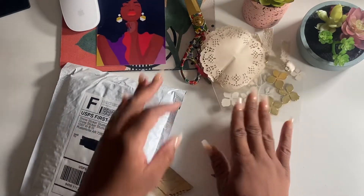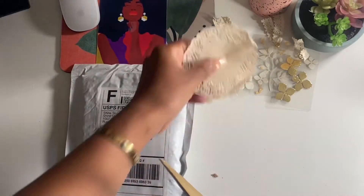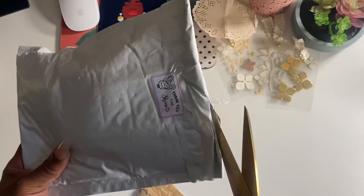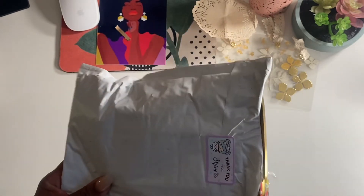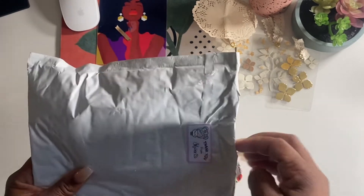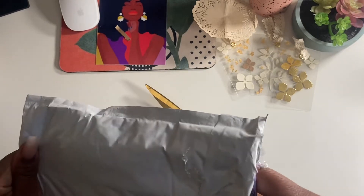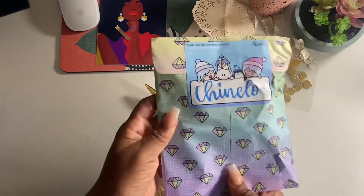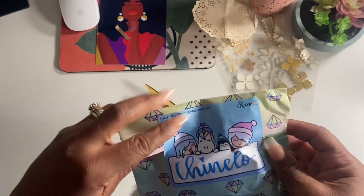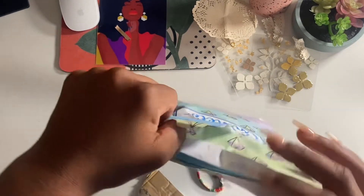Next, this will be for my A6 Nostalgia fun planner - I'm still working on it and having fun sticking in all types of colorful stuff. This is from Shine Sticker Studio. This is how it comes packaged - with my name on it. I wish I could save the packaging!